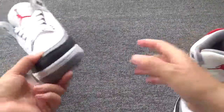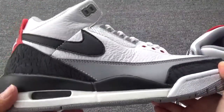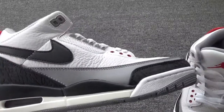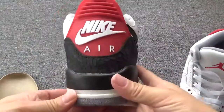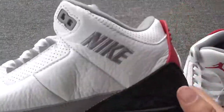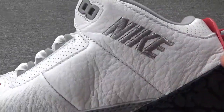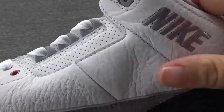Let me check another pair. Check this side — you can see the overall shape is really, really great. The back and this side — especially check this part: the leather and the stitching. Every part is perfect.